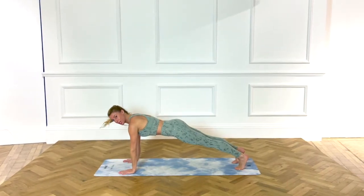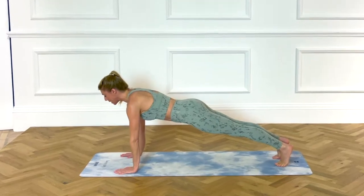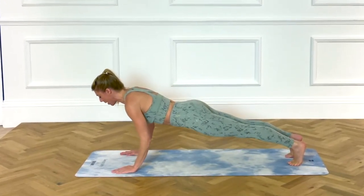Find a plank position, shoulders down, tummy in, hold — four, three, two. Now working down, reverse, press up, elbows in.